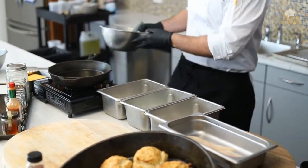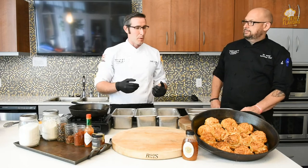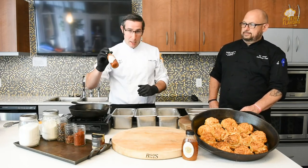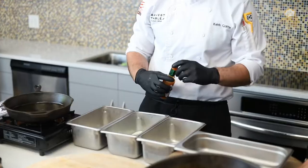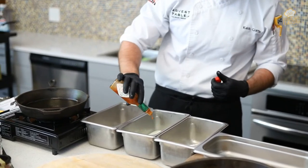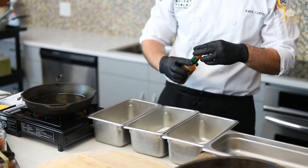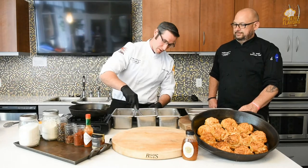So we've got our buttermilk sitting here right in the middle. Now I like things spicy. You don't have to make it spicy, but if you want to, I always put a little bit of Tabasco or Texas Pete — if you're from North Carolina — into the buttermilk mixture. So I hit it with just a little bit of Texas Pete and mix it up like so.